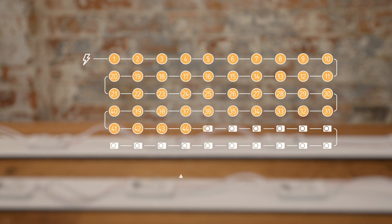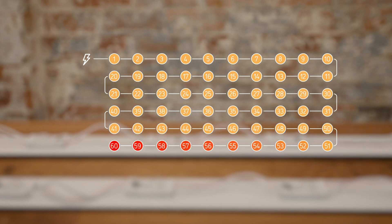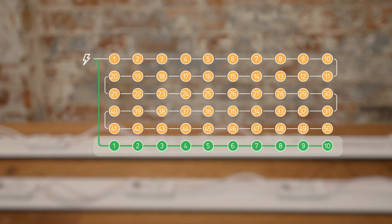In this example the micro module has exceeded its 50-module maximum series length. To correct this we will re-wire in parallel.